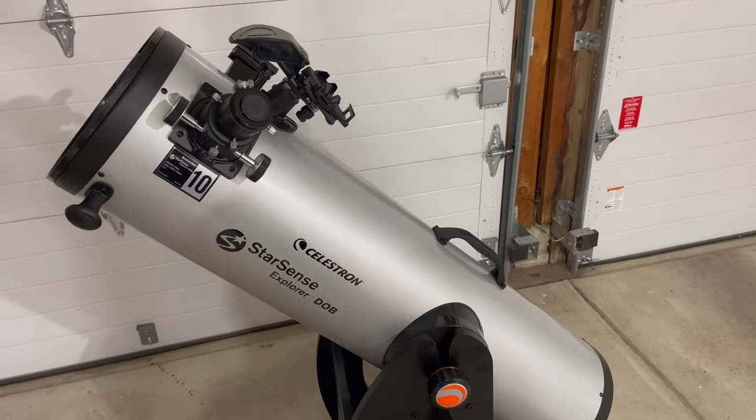I've got the telescope out here on a very crisp evening and it's clear for the first time in days. This telescope works as expected — it's able to locate objects. Right now I'm on Jupiter, and it's right there in my eyepiece. It's where the phone says it is, so this works really well.